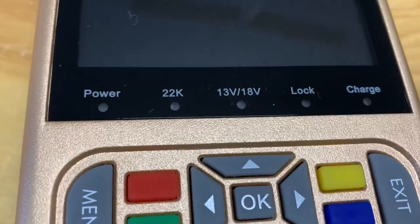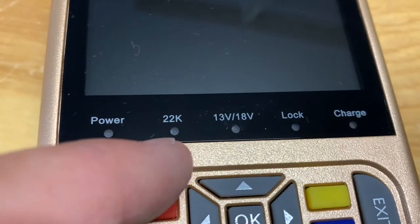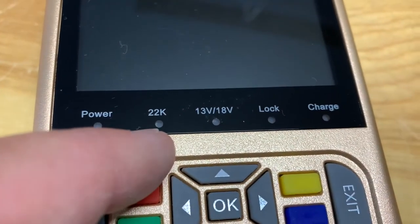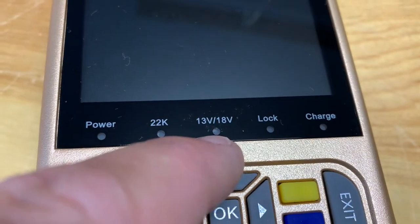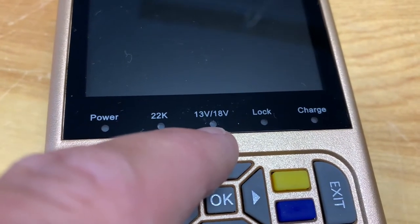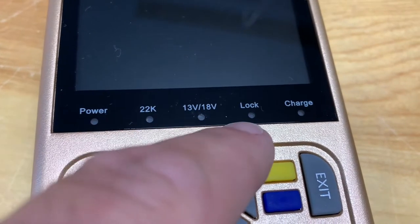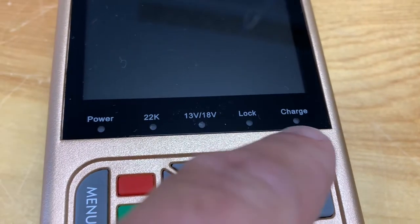On the front there are LED indicators for power, for the 22K switch if there is one in your LNB, along with the voltage output — because your LNB needs voltage to operate properly on your satellite dish — a lock LED for when you've locked the satellite, and a charging indicator.